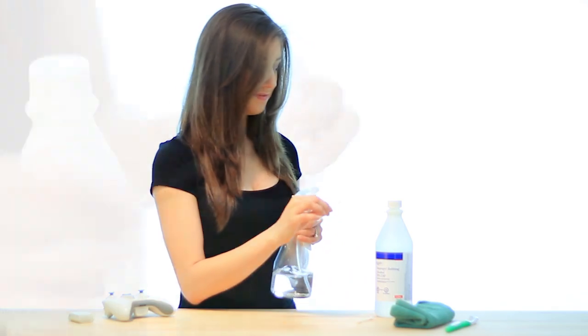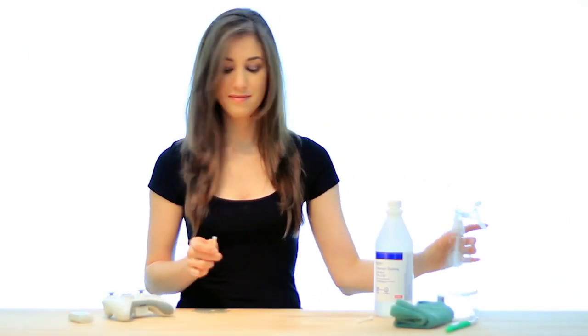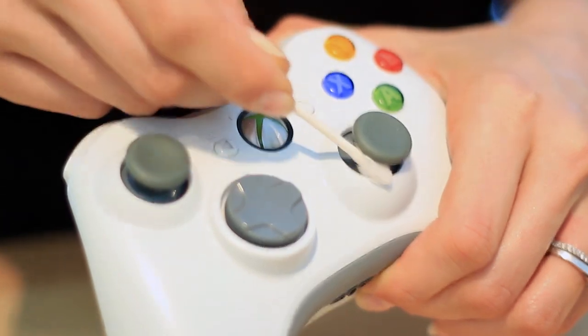Then we'll use the rubbing alcohol water mix and spray that on a cotton swab. This will be used to get into the tight spots like the buttons, pads, sticks, and triggers.